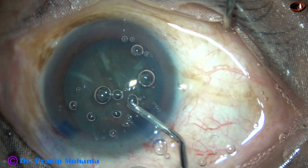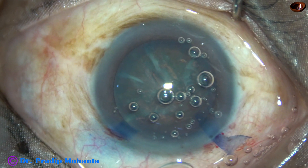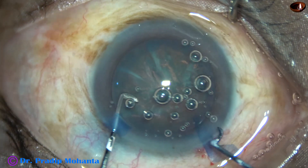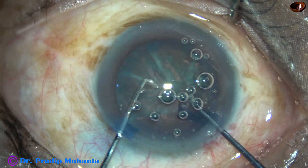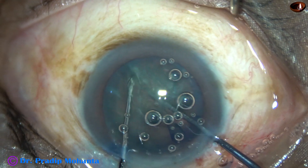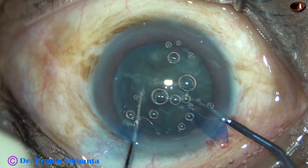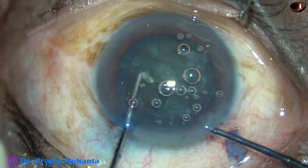Visco is injected. And now is the time to divide the nucleus. I have opted for this instrument — this is a pre-chopper. I am going to use a blunt chopper and this pre-chopper to divide the nucleus. The nucleus is rotated and divided; one hemi-nucleus is split into two pieces.